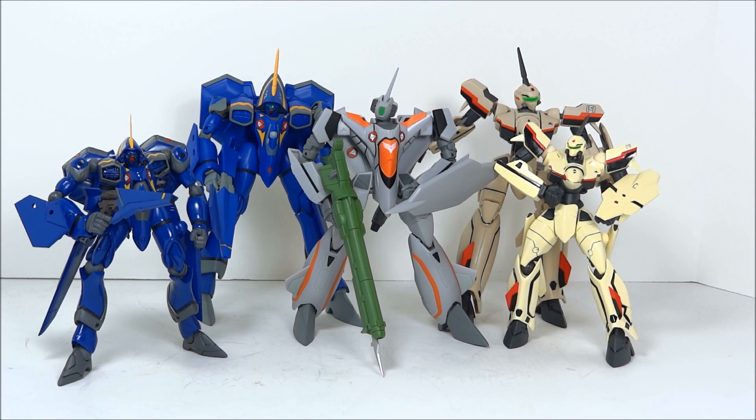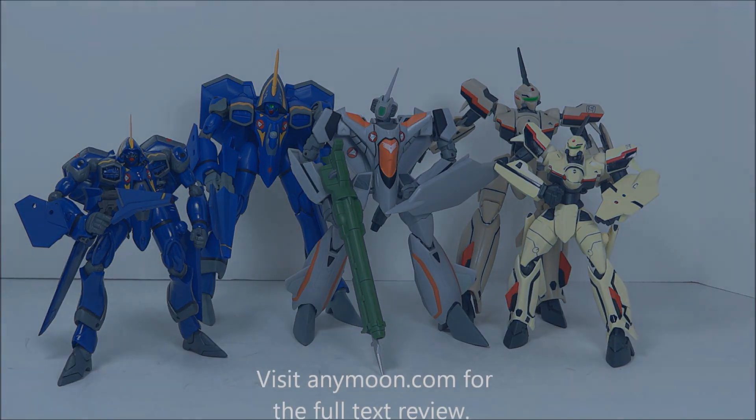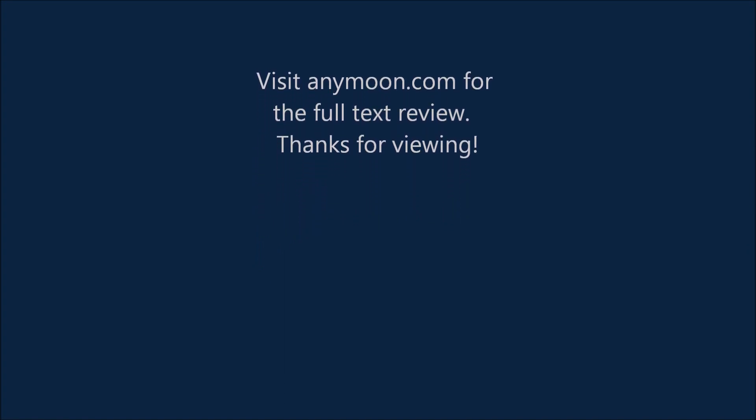None of these things transform and there's no metal here. These are just Batroid-only toys that are meant for posing and fun posing. Visit anymoon.com — I'll have all that stuff I alluded to earlier. Thanks for viewing. Have a great day. Bye-bye.